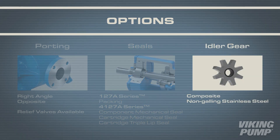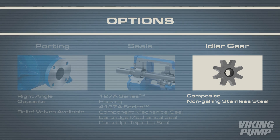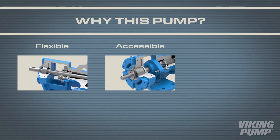There are also different idler gear options to better aid in handling low viscosity, non-lubricating liquids. These idlers include composite or non-galling stainless steel options.